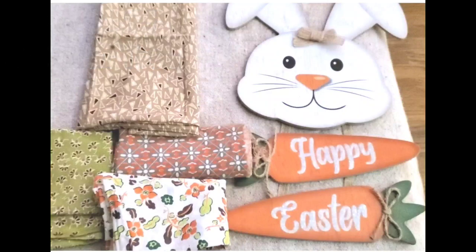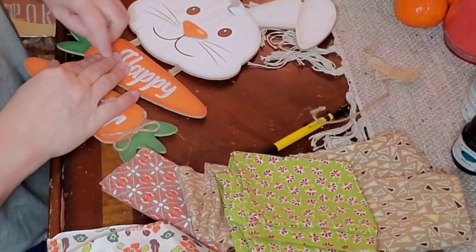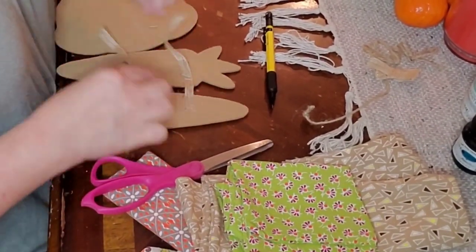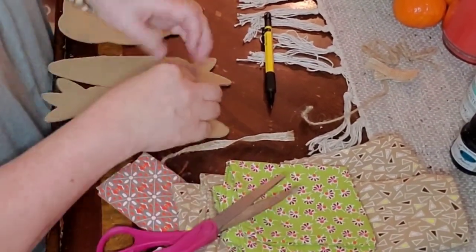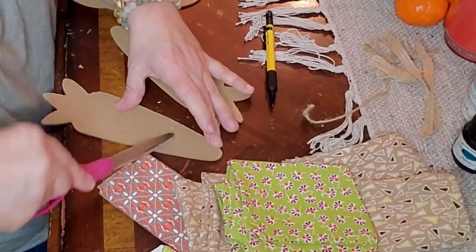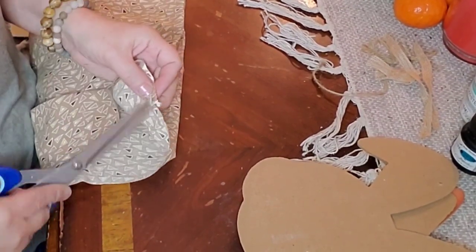I got the bunny art door hanger at the Dollar Tree for $1.25 and went ahead and took off all the little jute embellishments and took it apart so I could work on each piece individually. Then I put it back together when I had each piece mod podged. I call them my junk scissors — I can remove staples with them and use them as a prying tool.